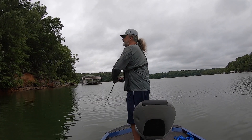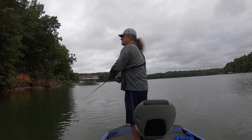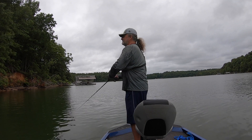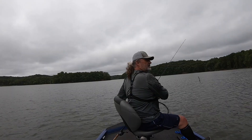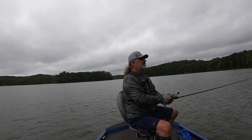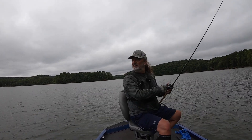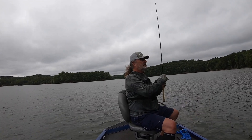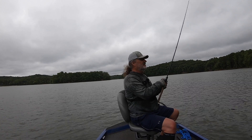Any area where you've got trees hanging over the water is usually a good spot, especially when it drops off deep like it does here. Like I said, we've got a cold front, so everything is really kind of shut down. You can always catch a few though, but I'm about ready to head in.